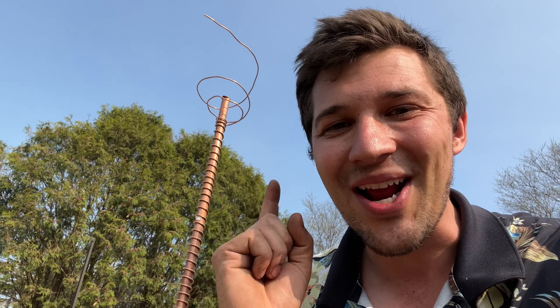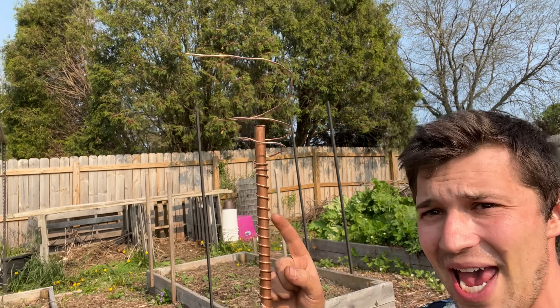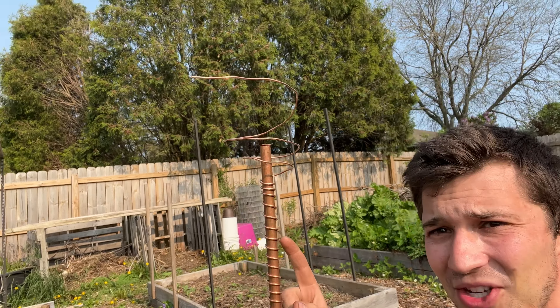Hey everybody, welcome back to Expedition Homestead. On today's episode, we are going to be talking about electroculture and bringing higher energy force into your garden. That could be a real thing and that's what we're going to do today. We're going to be setting up electroculture stakes and some big electroculture antennas in our garden today. You're not going to want to miss it. Stay tuned.